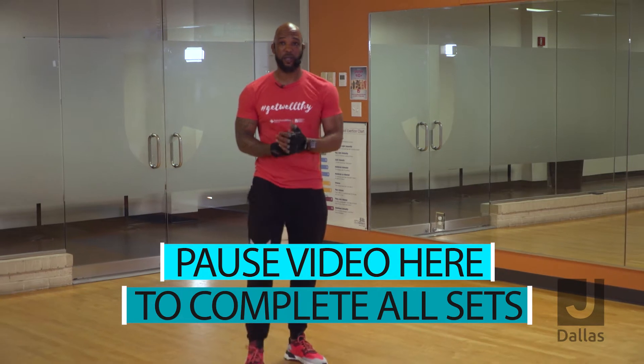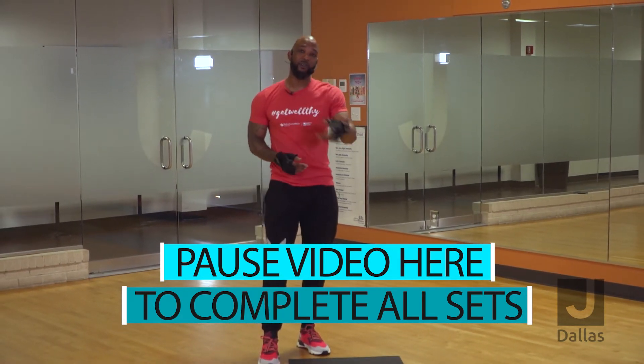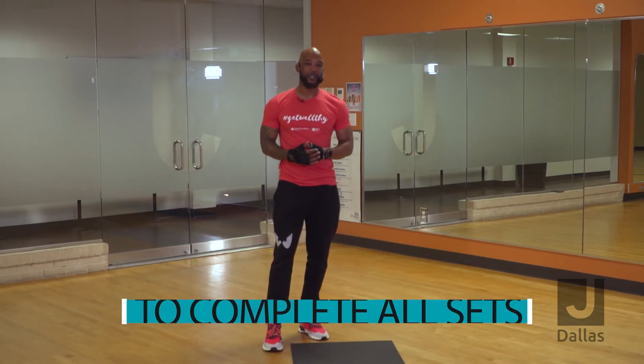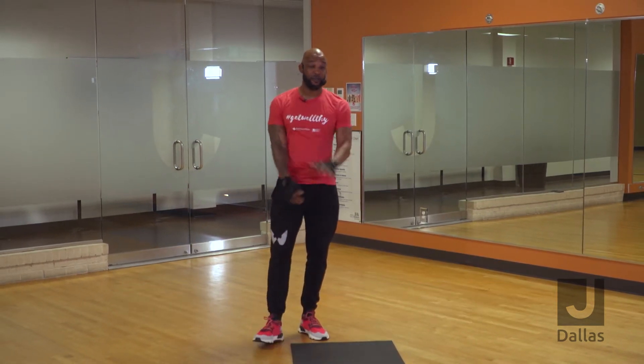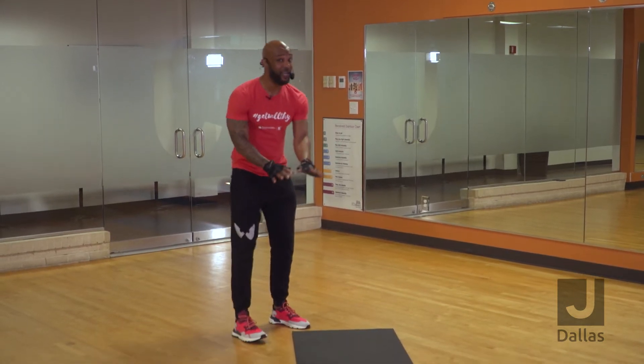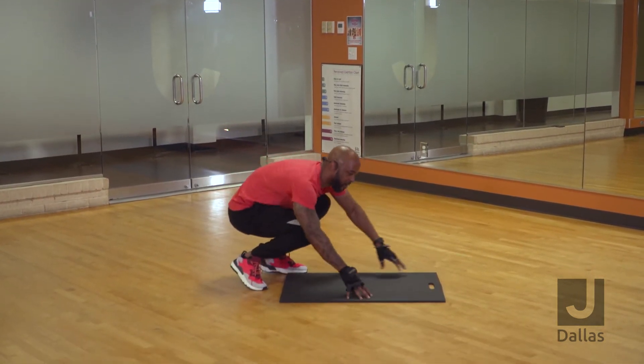So you're going to do all three of those exercises, 30 seconds each. You're going to do that three times. That's a four and a half minute warm-up for you. From there, we're going to start to do something that kind of warms up our core. So for here, you're going to need a mat, but if you're at home, your carpet will be fine.